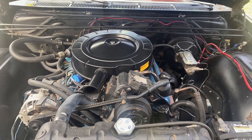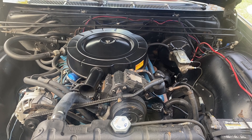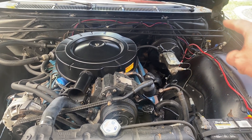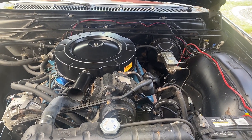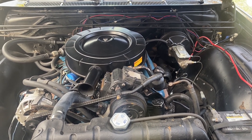I saw one way where you go under the dash, clip some wires from the alternator gauge, make a new hole in the bulkhead connector, and pass new wires through — all kinds of crazy stuff under the dash and behind the instrument cluster. The way I did it is much easier, so I'm just going to walk you through that quickly.